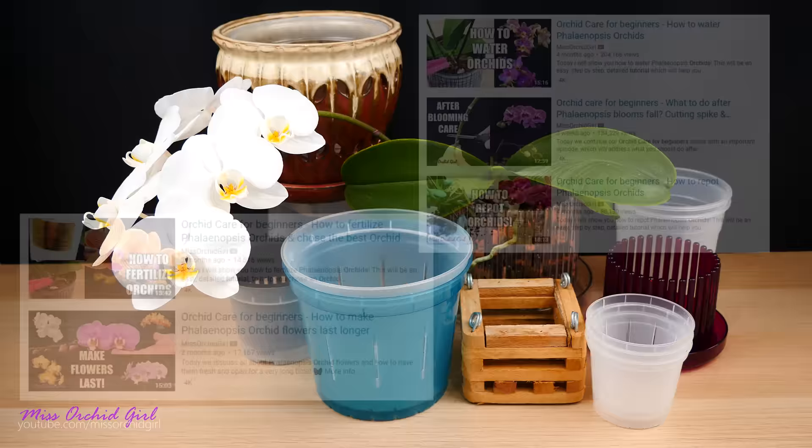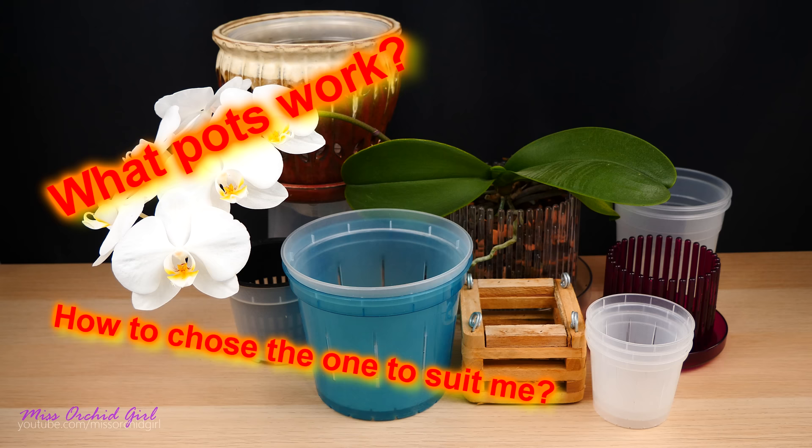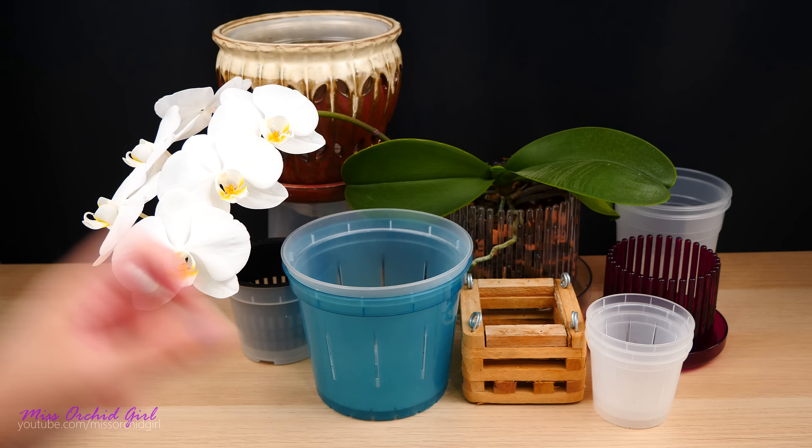Hey guys, it's Dani. Welcome to another episode of our Orchid Care for Beginners series. Today we have a good one. We're gonna discuss all about orchid pots — which are the best orchid pots for your Phalaenopsis, how to choose them, what size we should use for what orchid. Many of my viewers always ask me in the comment section how to choose the perfect orchid pot, so today we're gonna find out just that.